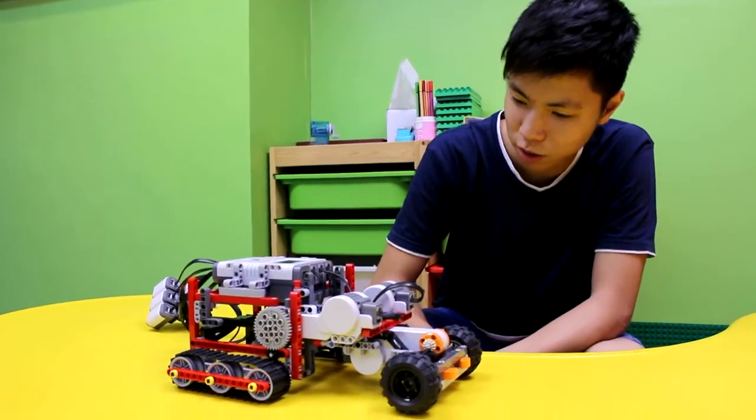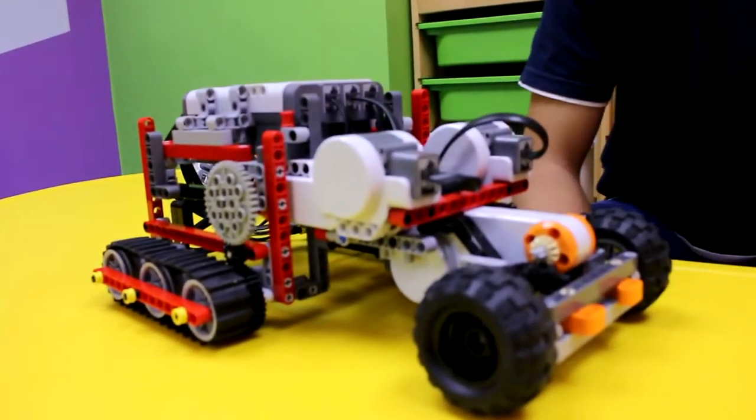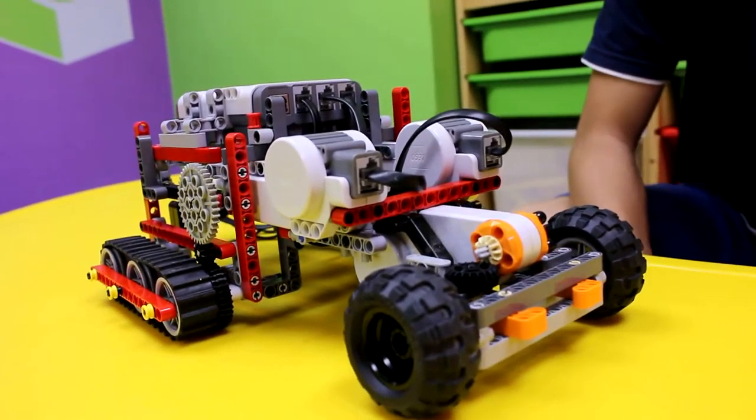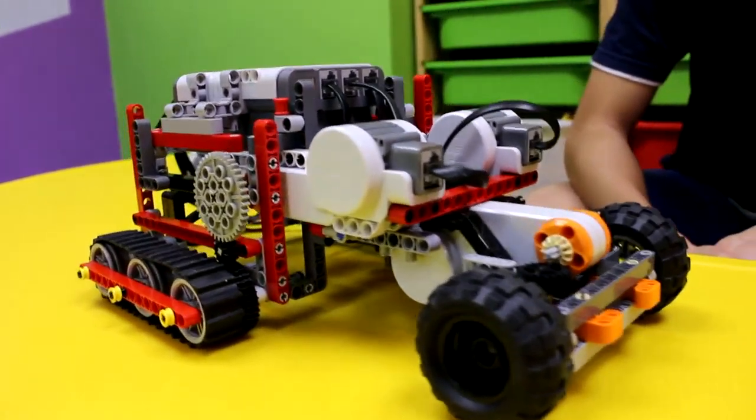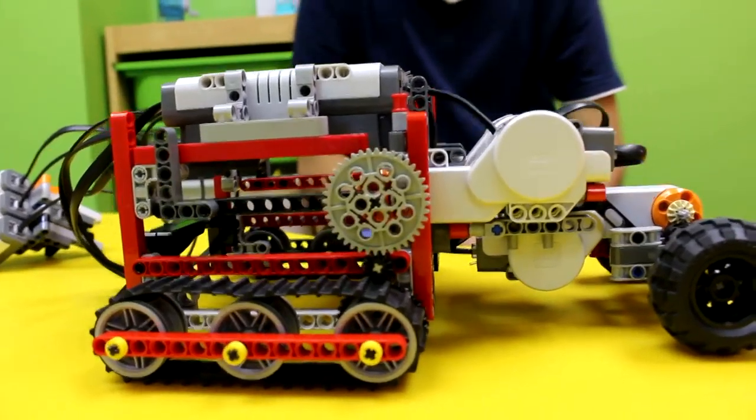This is a half-track that's based on the World War 2 German half-track design. It is supposed to be a half-track that could go on just about any terrain, and it is pretty noisy, so it kind of also matches the real-life version.